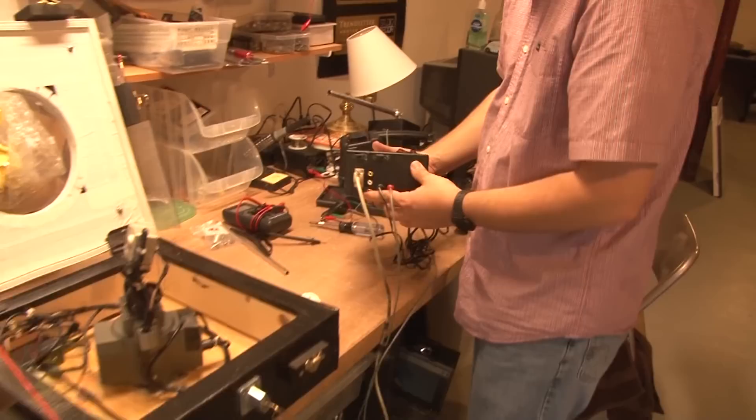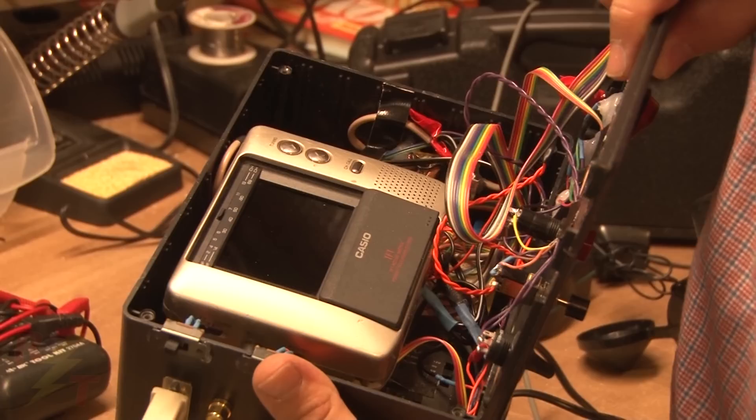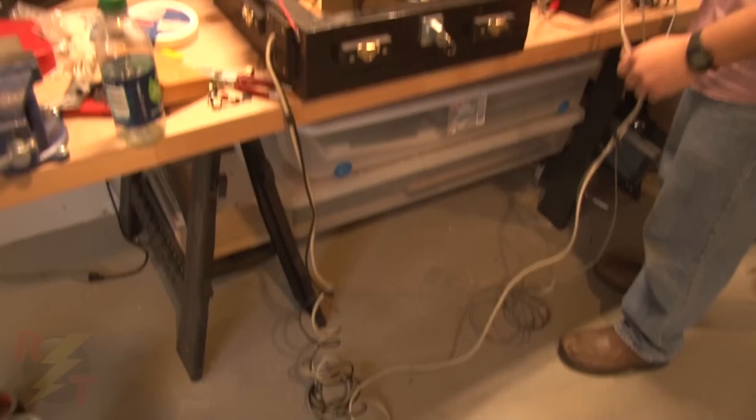This is the control box, which is getting more complicated by the day. Inside is an LCD television that serves as a monitor, and it has a bunch of switches, power regulators, and supplies that power the camera and its various features. That is inside the vehicle with us so we can control everything, and we've got a long umbilical cord that goes out to the top of the roof of the car.